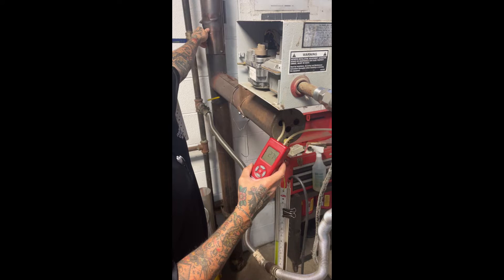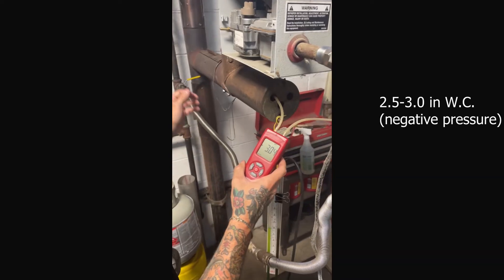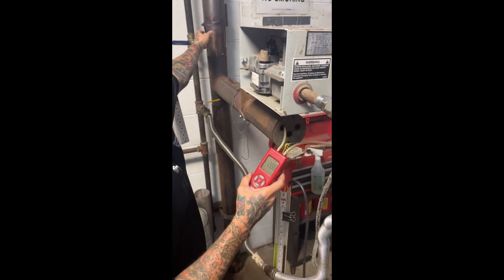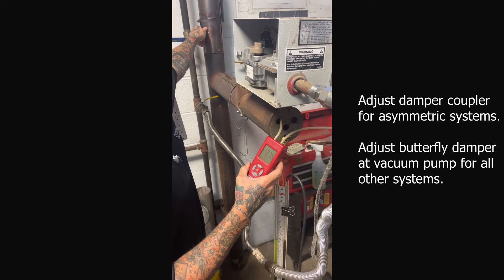To start, we are taking our initial reading at the intake through the end vent plate. Without the burner running, we should see between two and a half to three inches of water column of vacuum. If it is outside of this range, you will need to adjust the damper coupler on your system until you are in range.